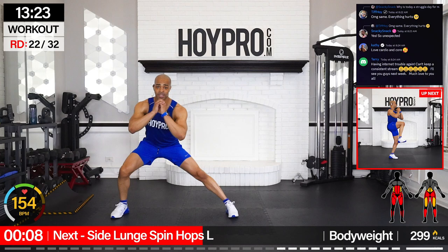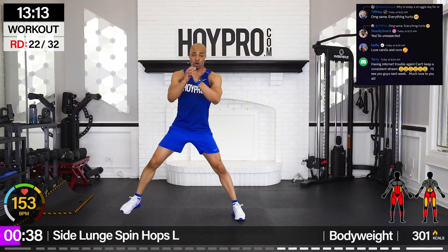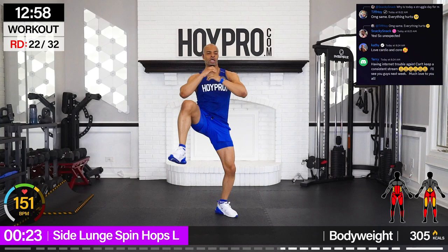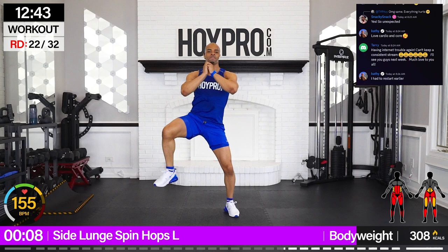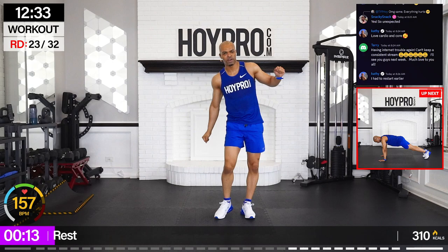Side lunge spin hops. I'm going to show you the modification right now — you're going to come to the side, hop over like so, then over. Otherwise, you're going to hop on that leg the whole time. Come on, to the left, up and over, down. Come on, squeeze, and down. Body weight drills — hop through those calves, engage through that core, through those hips, through those glutes. Ballerina style. Almost there, less than 10 seconds. Hop down and up. Yay!